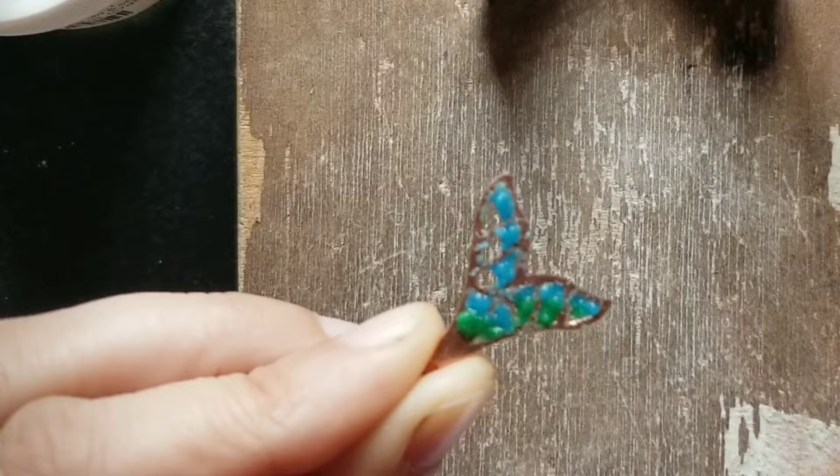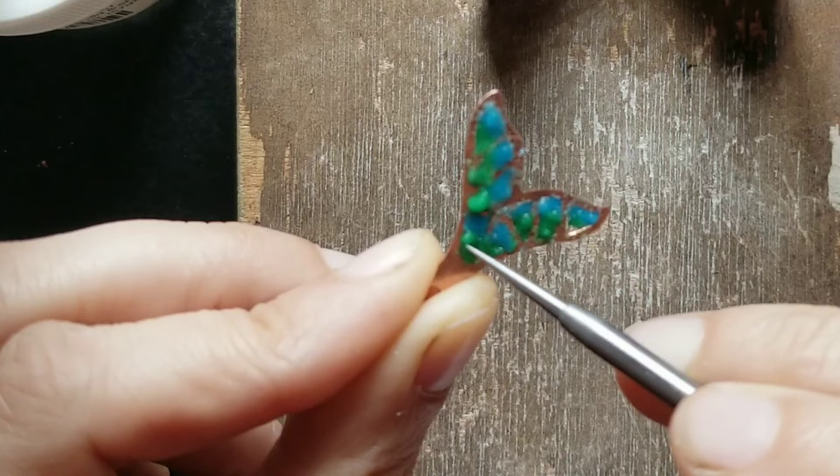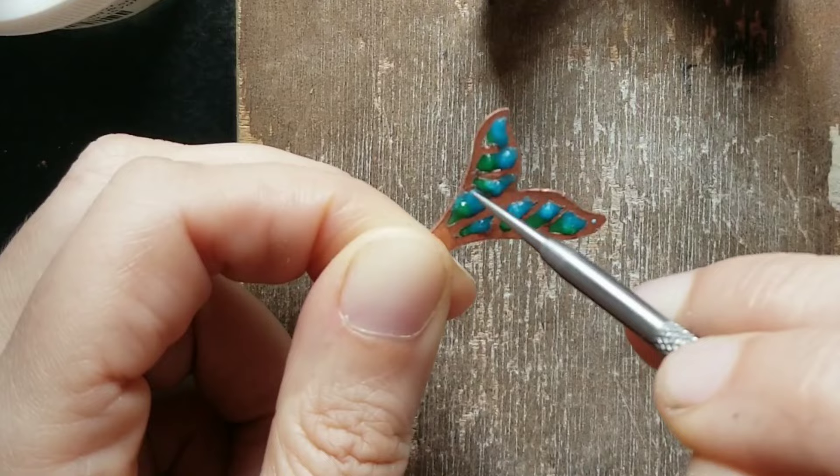I can fix that at the end when I do the sanding. Technically I could use a copper foil as a backing, but I decided against it because it's a very thin copper sheet and I'm afraid that the enamel would break when I remove it.